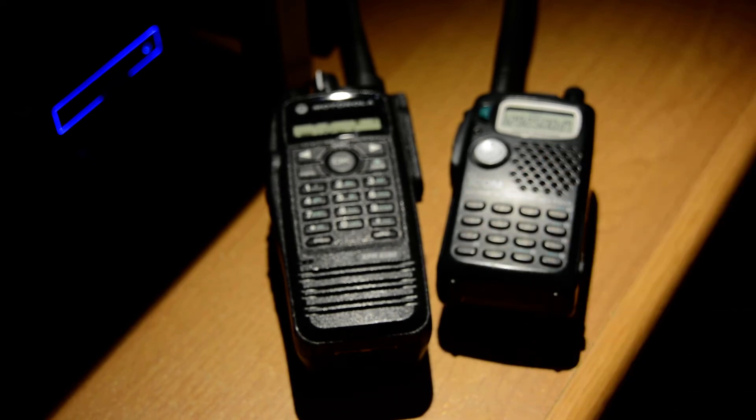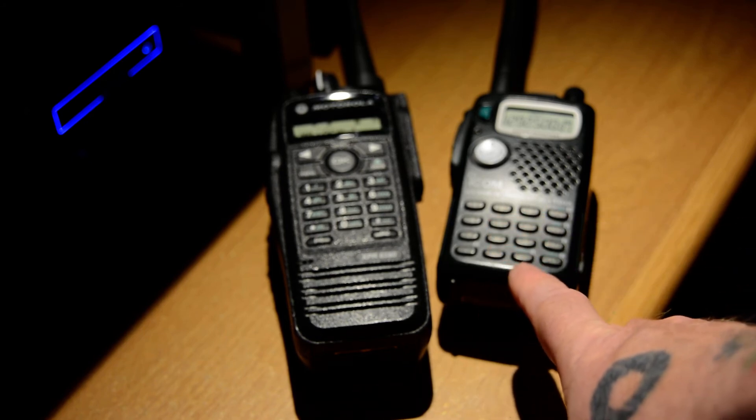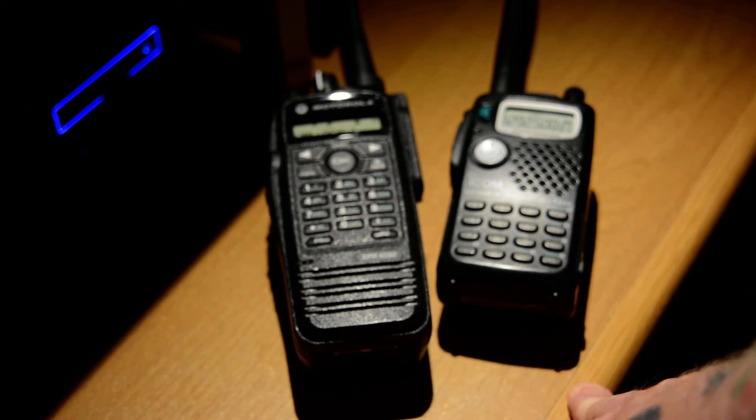For 1.2 GHz, you're looking at mainly purchasing either the current Alinco tri-bander. I've played with it, had it in hand and messed around a little with it out at Ham Radio Outlet in Portland — it's not a bad little radio, especially for $249 or $269, whatever it's going for now. That's pretty impressive for a tri-band radio with 1.2 GHz. Otherwise, you're looking at older used gear to get on 1.2 GHz.